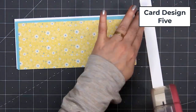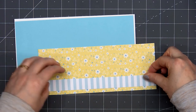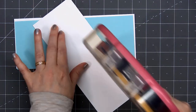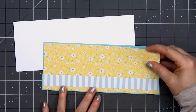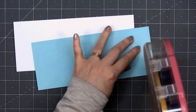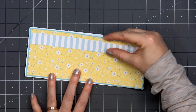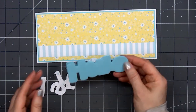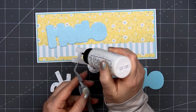For card design number 5, I decided to make a slimline card. If I'm using a slimline paper pack, I figured I should have at least one slimline card. I'm using this beautiful yellow and blue floral paper for the background, layering it on some light blue cardstock. I'll put ATG tape on the back, put my card front onto a card base leaving that ⅛ of an inch of the white card base showing. This is a full slimline size card, 8.5 inches by 3.5 inches.